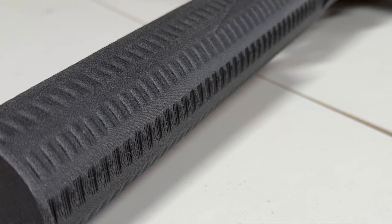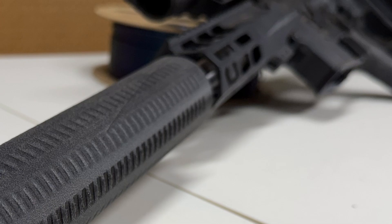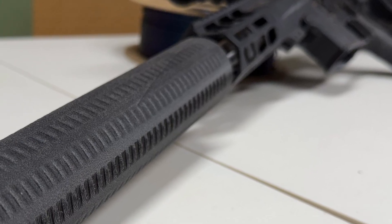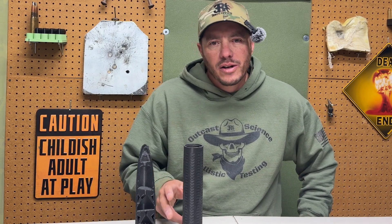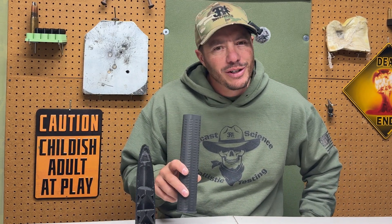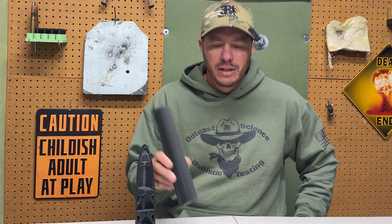I believe it's because the suppressor is in one of the harshest environments a firearm component can experience. It's got rapid pressure spikes, extreme heat, and vibration — which actually makes it a great testbed for modern materials. The question isn't whether a polymer suppressor can survive a single shot, but how it handles repeated thermal and mechanical stress over time. This is where filament choice, or lack thereof, has failed us in the past.